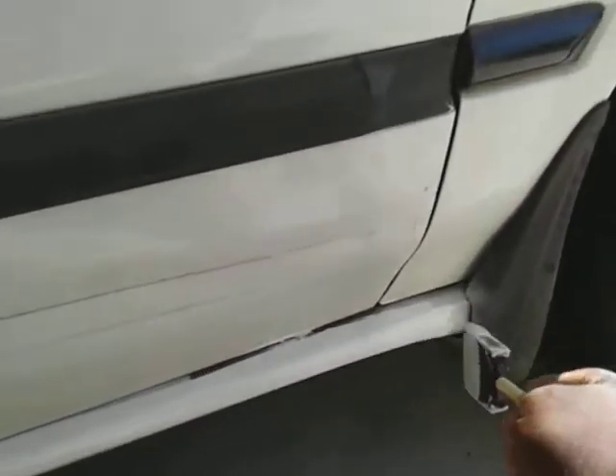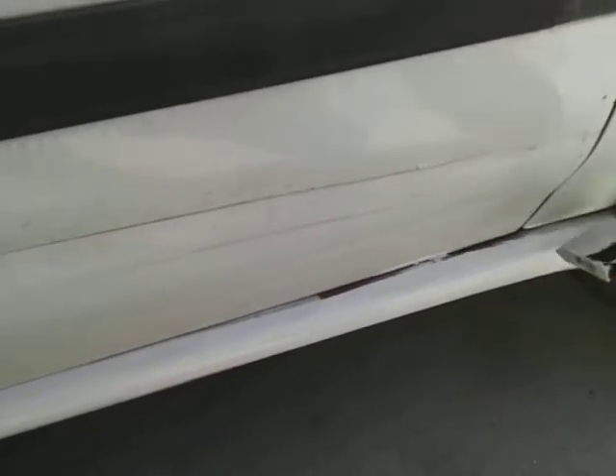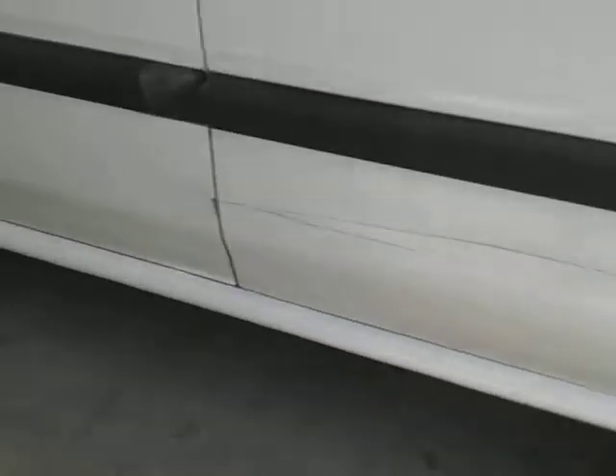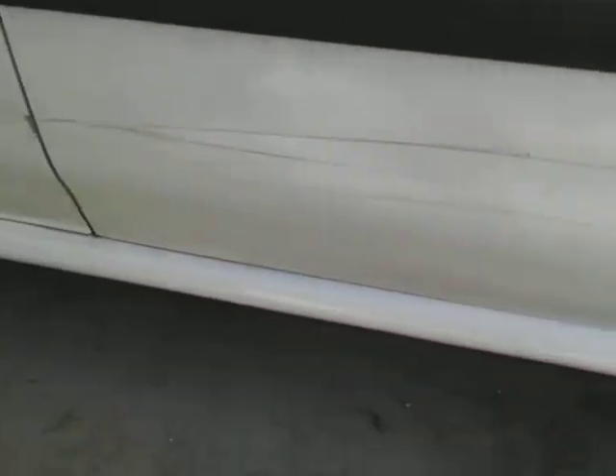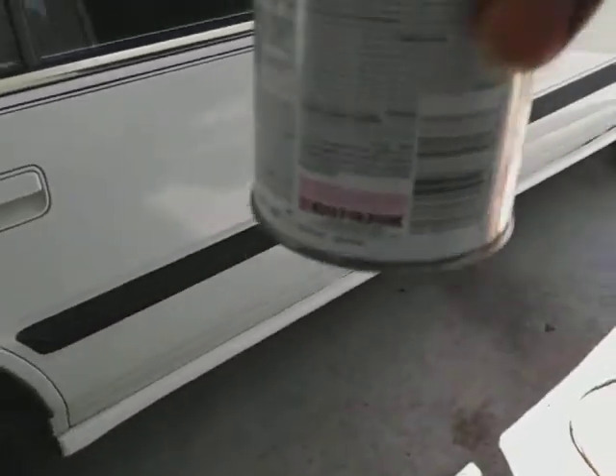Got to open the door to get up in there and get the rest. Make that light soak and open the door to get the rest. But yeah, I'm using the Rust-Oleum paint here guys — flat gloss Rust-Oleum.